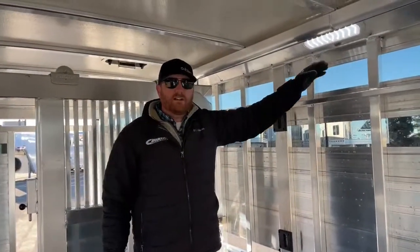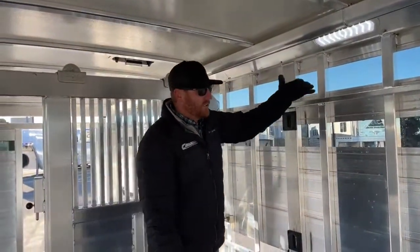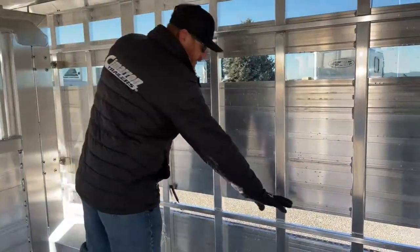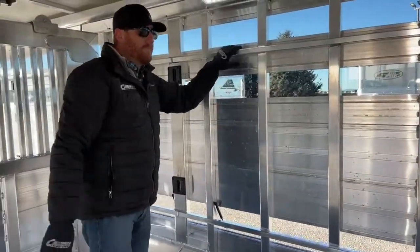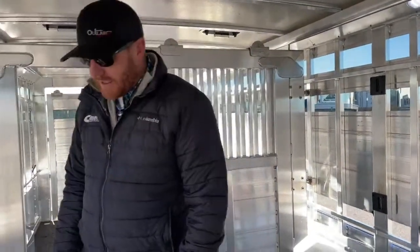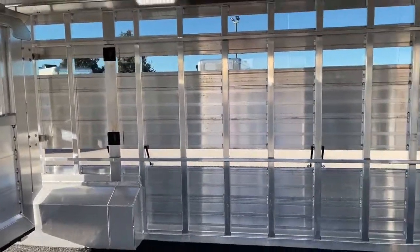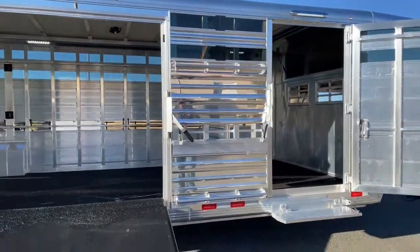You've got LED lights in here, staggered throughout the trailer for a lot of light coverage. Tie rails high and low — as you're traveling, maybe you want to tie them down, or maybe you're getting ready for a show and want to tie them up in here out of the elements. Really cool setup in here that the customer did. There's a lot going on.